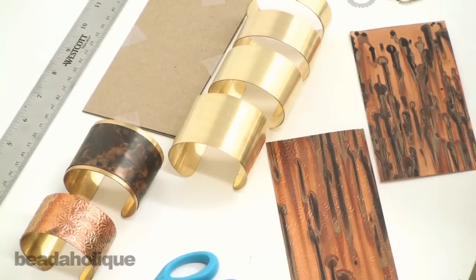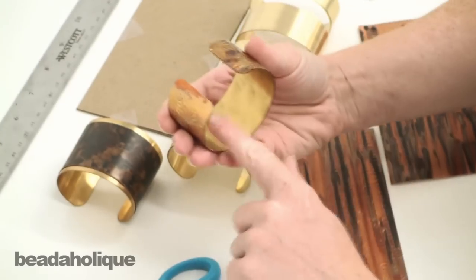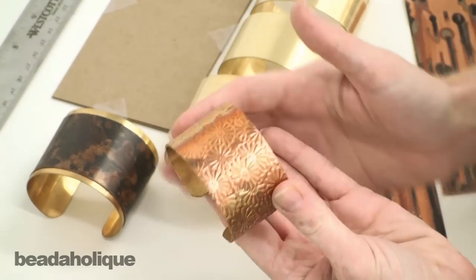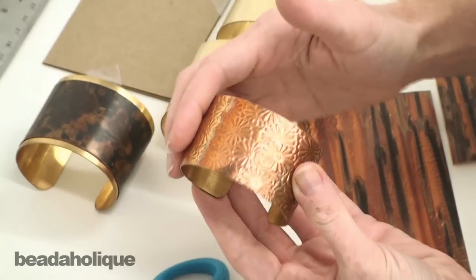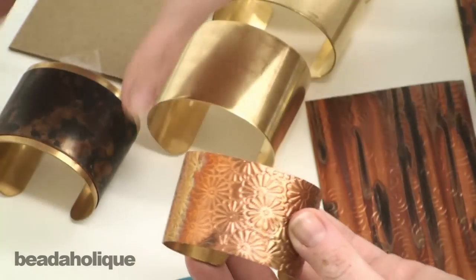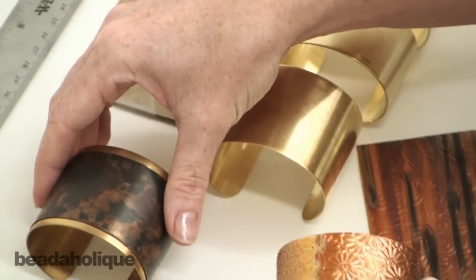Hi, this is Julie with Beadaholique.com. Today I want to show you how to cover a brass cuff with a Lillipilly copper sheeting in a couple different ways. You can see this one I've covered the entire cuff, and then this one I've actually left a border. I'm going to show you how to do both of these techniques.